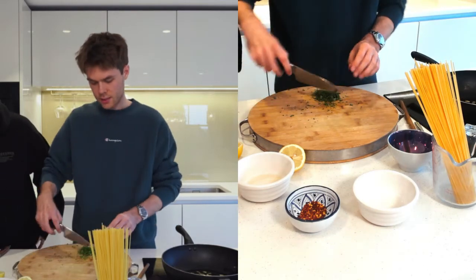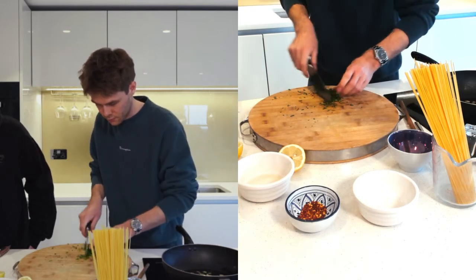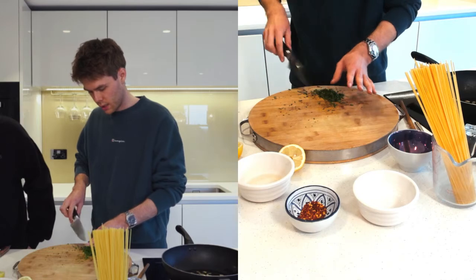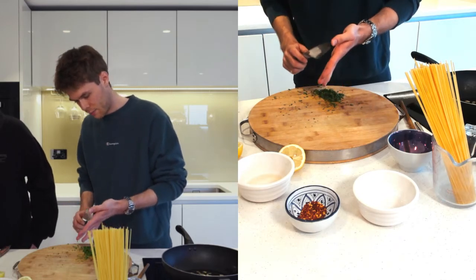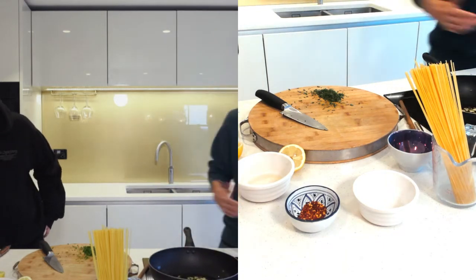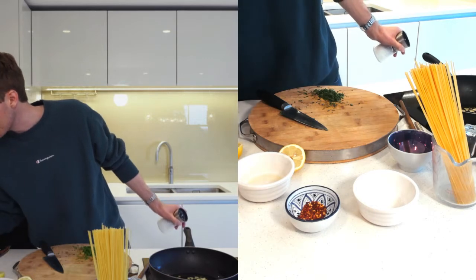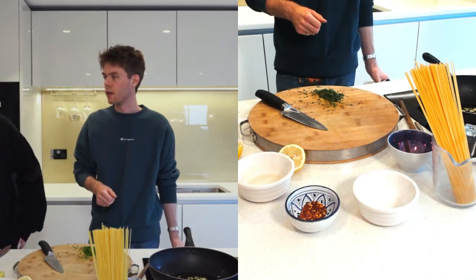By the way, this is going to smell so good. If you've never made this before — I've made it a few times this week actually and it's banging. It gets better and better every time.